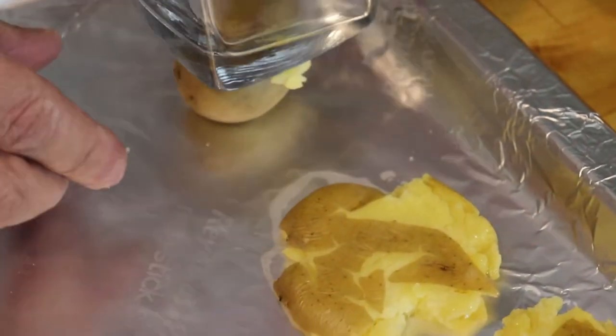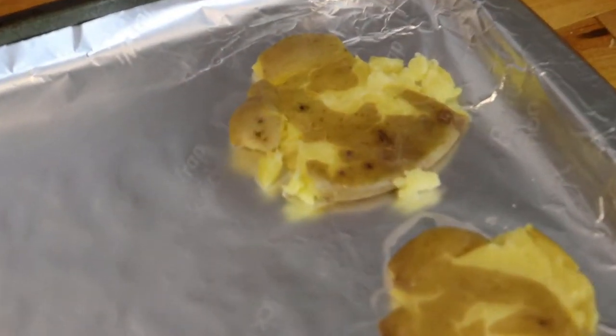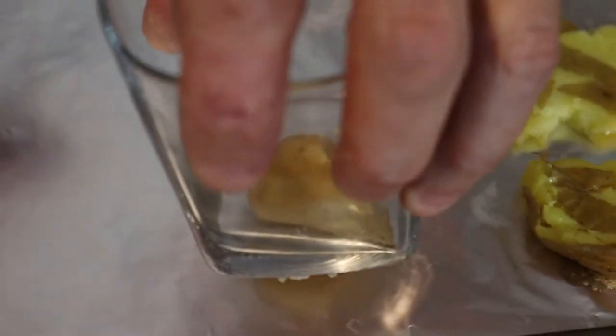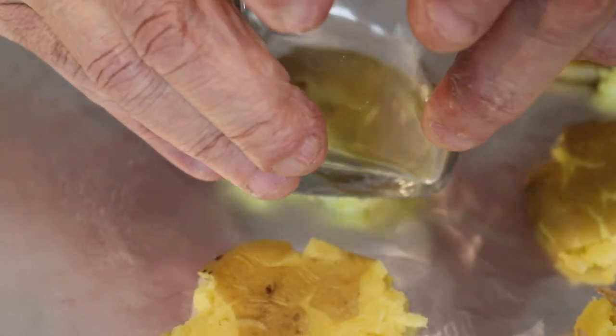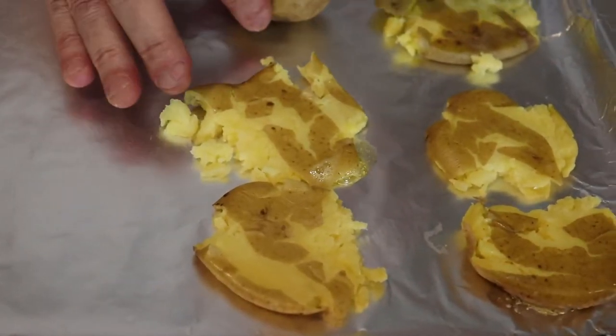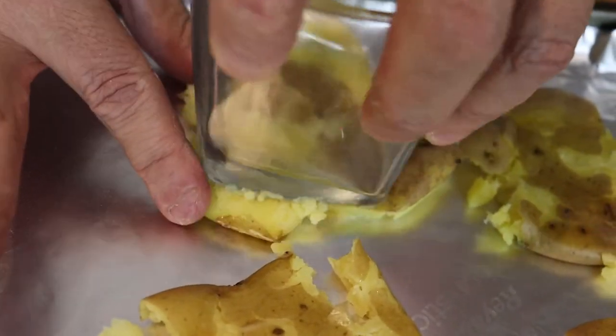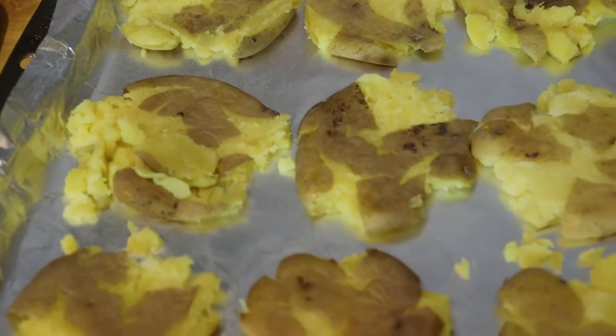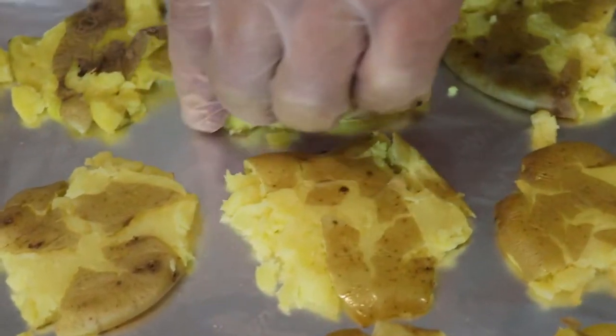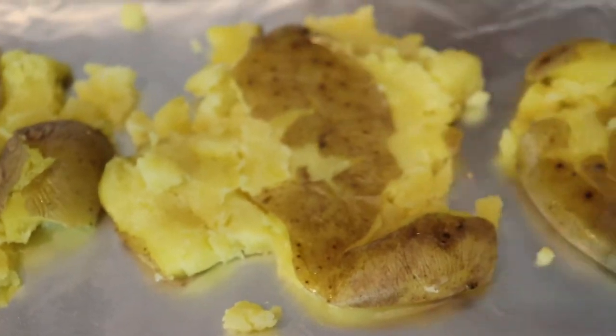You're not going to get a perfect round shape every time, but notice I'm doing this slow and it's not tearing into pieces — that's what you're looking for. Also, when you come up off the potato with the glass, you want to do a little twist motion, because that helps release it cleanly. We have all the potatoes smashed and ready to go. If you see one that's a bit apart, that's because I rushed — so take your time. It'll still taste amazing, just won't look as good.